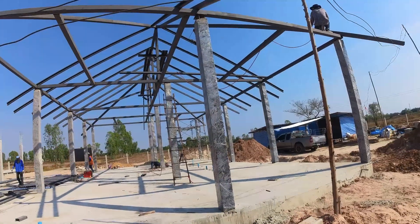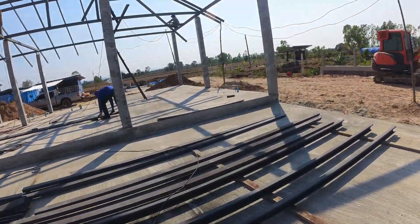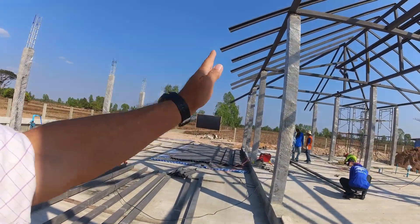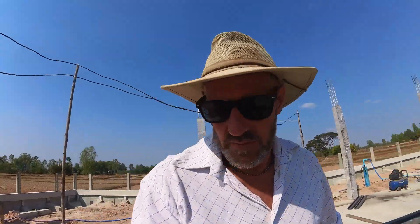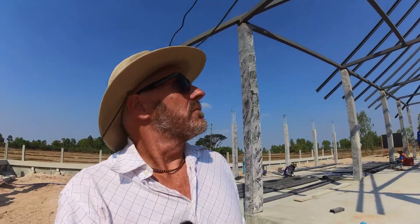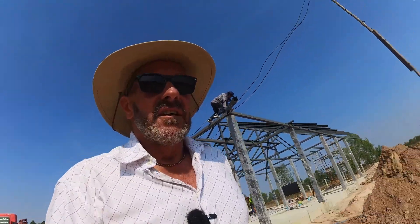Once they get all these rafters in — which should be most of them today, maybe not all — everything else is compound miter so it slows down. They'll come through and cut all the rafters off vertical to the ground, and hang a fascia hanger on the end for the fascia to go on later. I'm just going off what I know from building in the west. Good progress on the roof — it's really taking shape. From the road over there it actually looks like a house now with all that roof structure.